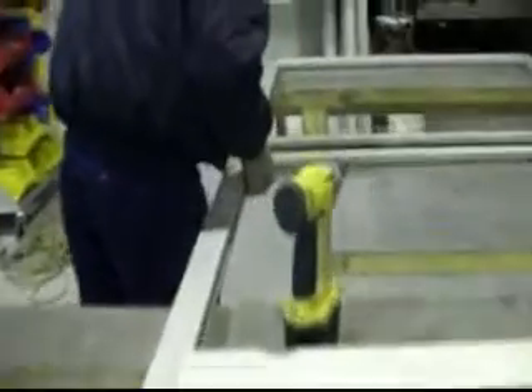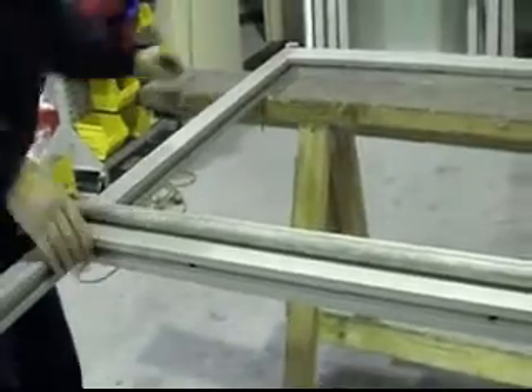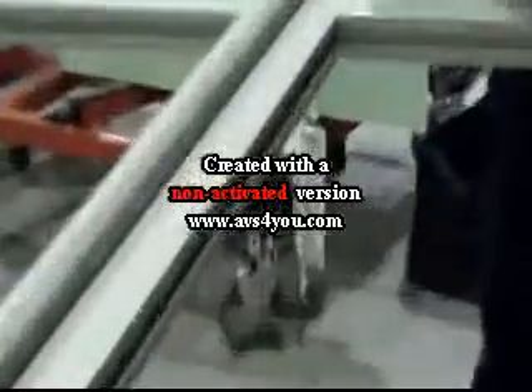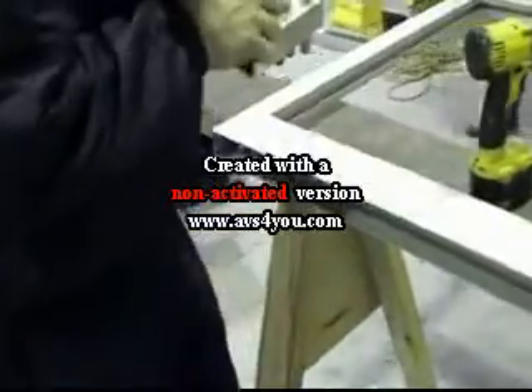We are now securing the door back together. Once the door is secured back together using the clamp, on both sides, it's secured. And the bottom door guide is fitted to the underside of the door frame.